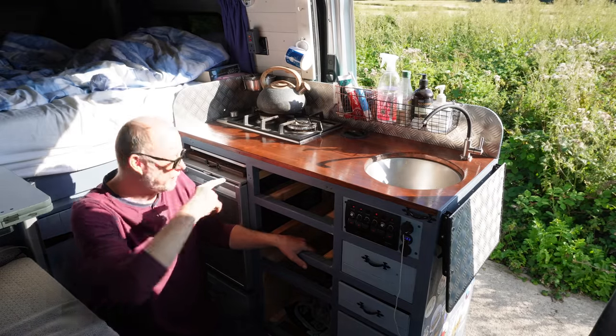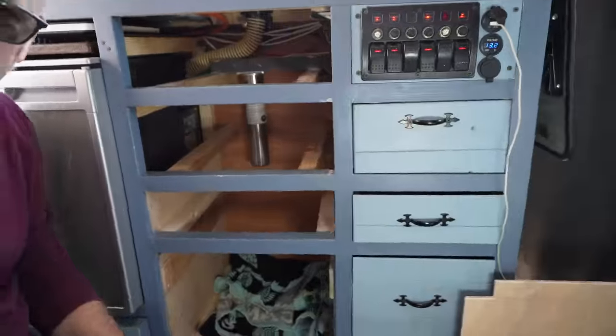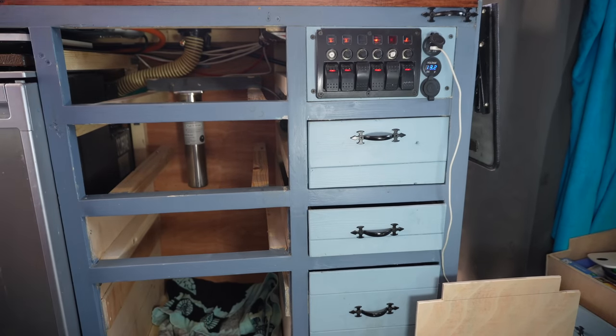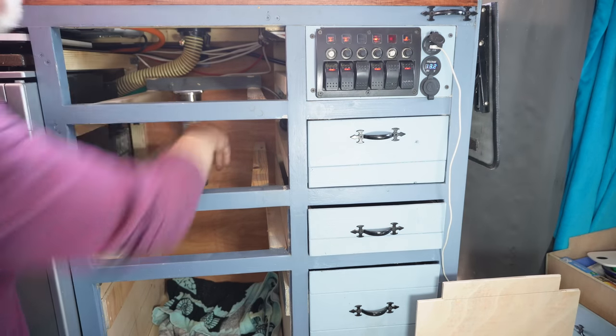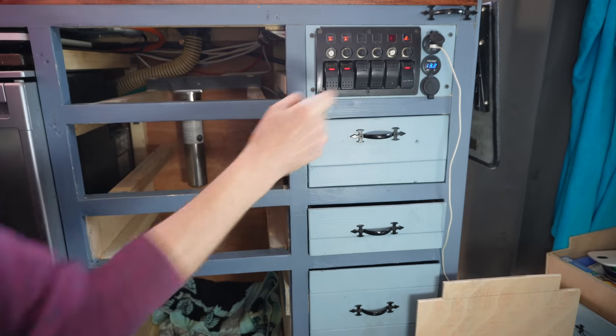I'll bring you down and show you the filter — you can just see it in there. To change the filter it really is a simple system; all I've got to do is twist the case. Oh, but before I do that I'd better turn the water off.